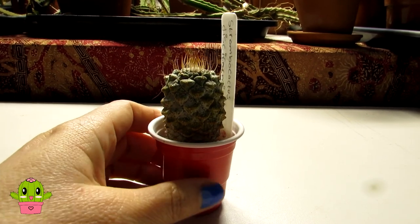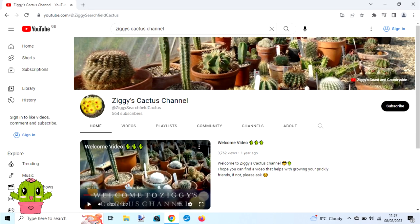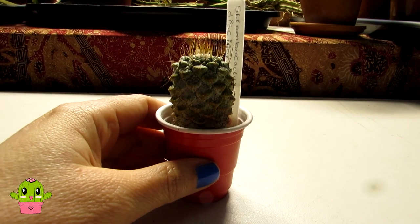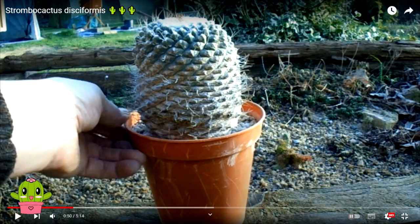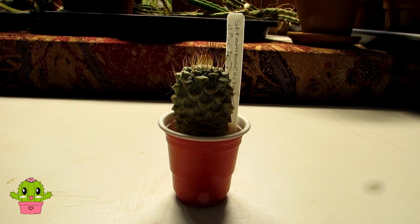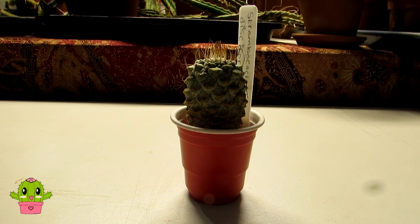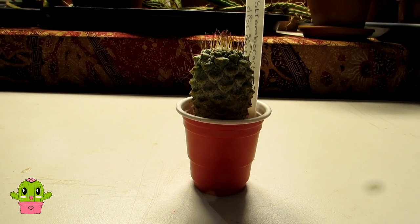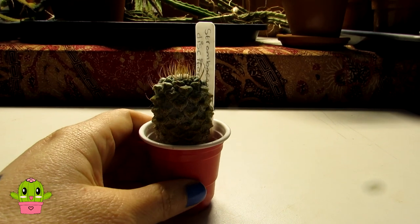I was inspired to do this video after watching my friend Ziggy here on YouTube - Ziggy's Cactus Channel - do a special video about his new Strombocactus disciformis that he got from a late member of the British Cactus and Succulent Society. His Strombocactus disciformis must be at least 50 years old - a gorgeous huge specimen. I want to link up Ziggy's channel above and in the video description. Thank you Ziggy for giving me inspiration to do a little video about my Strombocactus.